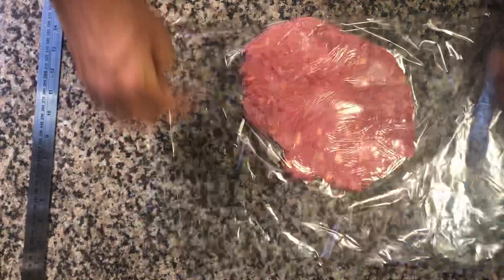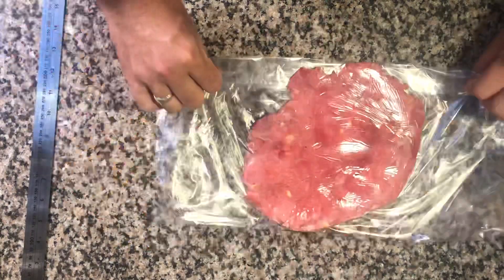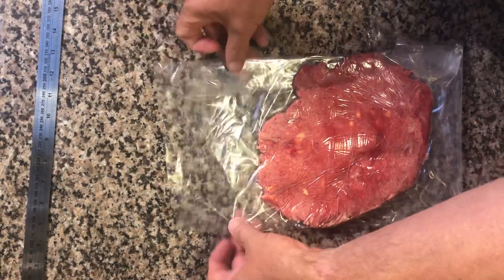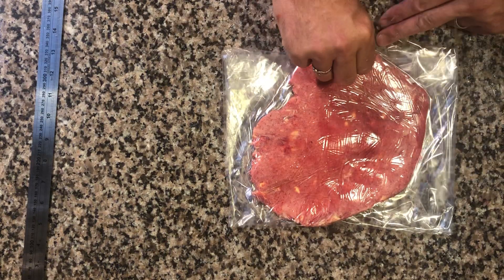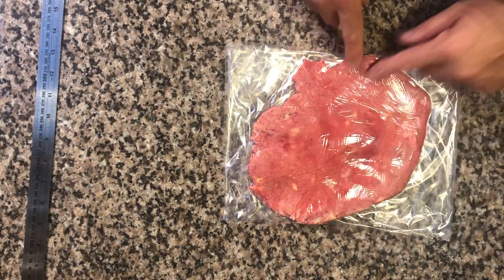I'm going to fold this side over to make a straight line — see the line here — and flip it over. At the ends I'm going to do something similar. I'm basically squaring or rectangling the butter into a shape. It's wrapped up in the plastic so it has nowhere to go, and as I squeeze it, it's going to go out into the corners.